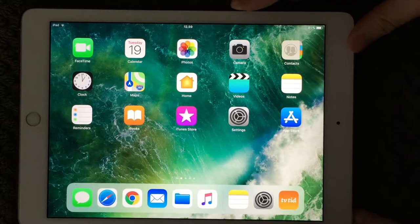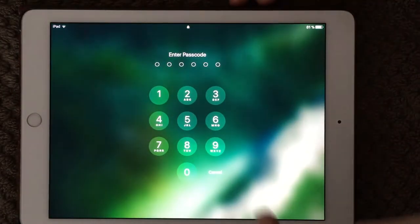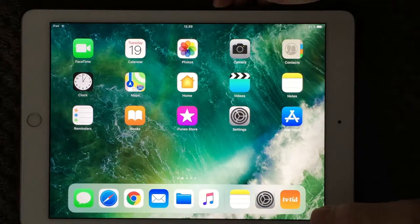A lot of people are not using very secure passcodes. For example, on this iPad I have set my passcode to 123456, and that is a very common password for a lot of iPads — and that is of course very unsecure.